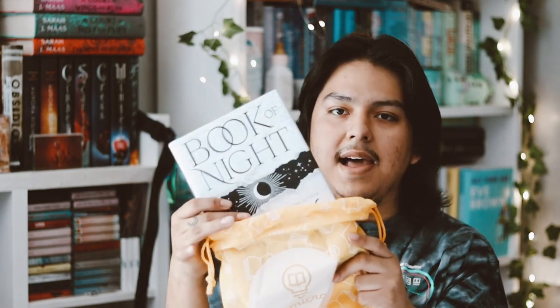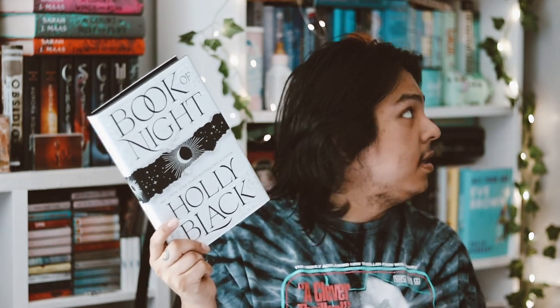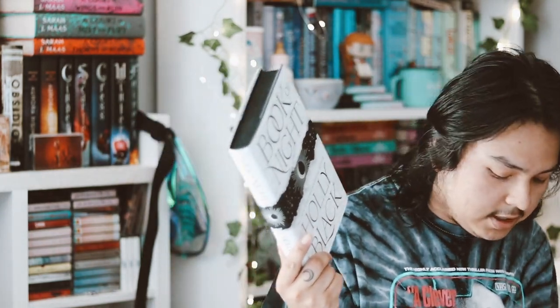So I enjoyed all the items besides the tea cup and the saucer, just because I won't be using those. But everything else I do love. The book for this month is 'Book of Night' by Holly Black. I received the Fairyloot edition of 'Book of Night' in their Maya box, which I have up there, so I'll grab it so you can see the differences between both editions.